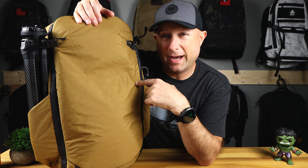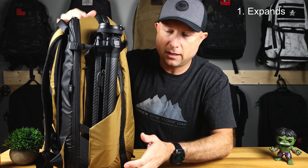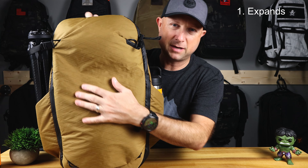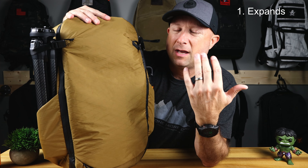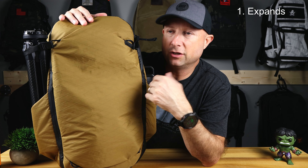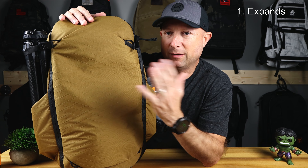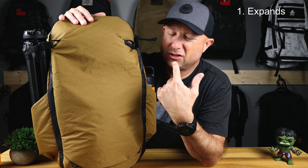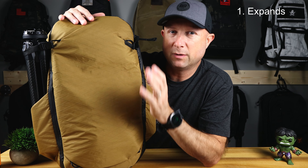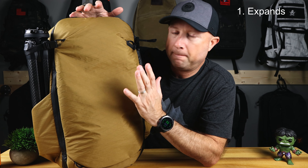The number one reason you should get this bag — either this one or the standard edition — is the expandability. This one has a zipper that you unzip all around the front, making it go from 27 to 33 liters. If you go somewhere and buy something — a t-shirt, sweatshirt, you name it — you have the ability to just expand and put a couple more things in. This 27-liter size really feels about 30 liters when compared to my Able Carry Max packed out.